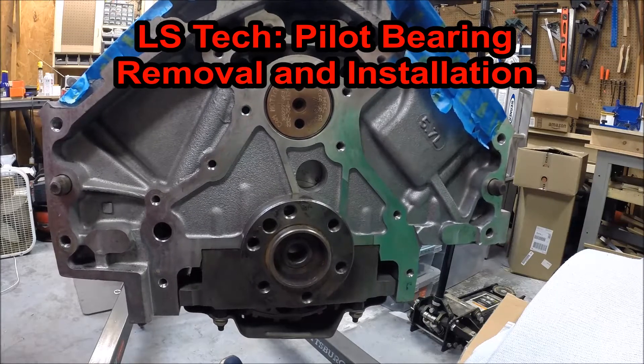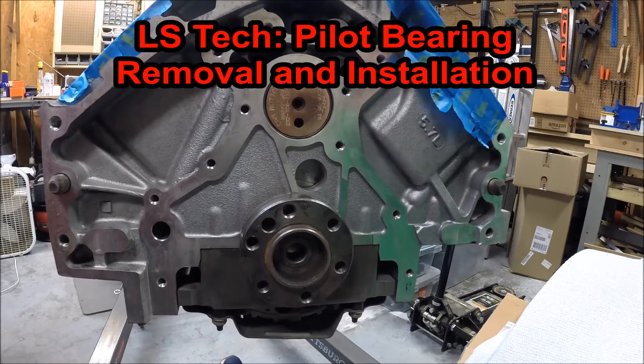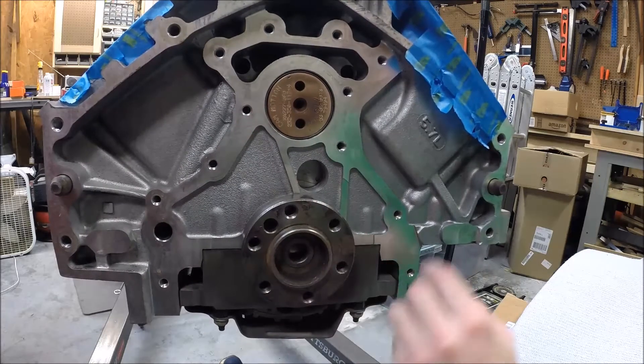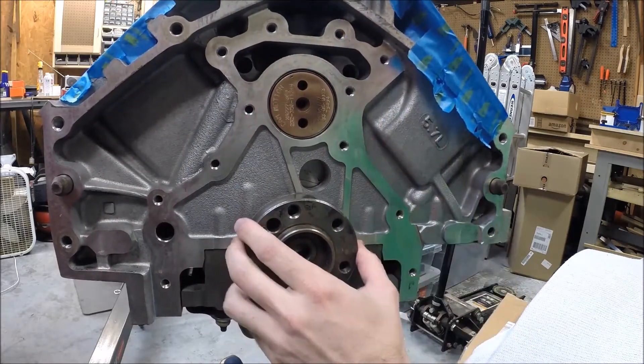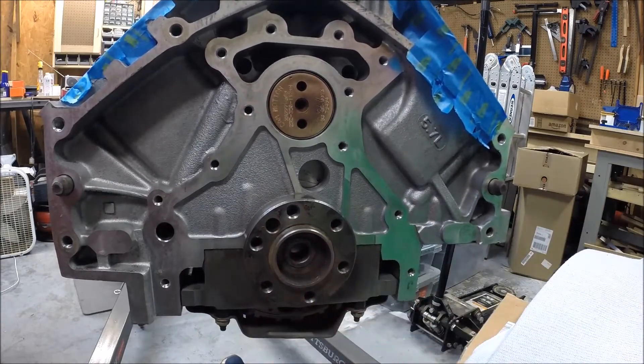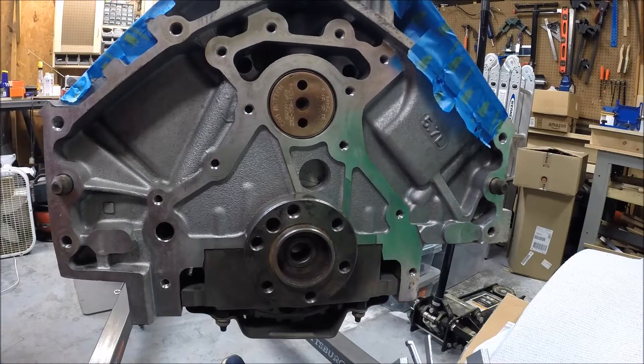Hey guys, welcome to another exciting edition of Scruff's Garage. Today I'm going to show you how to pull the pilot bearing out of the back of the crankshaft on an LS1. This will apply to any of the LS engines, and certainly a lot of other applications as well.